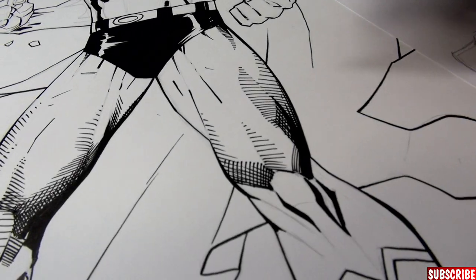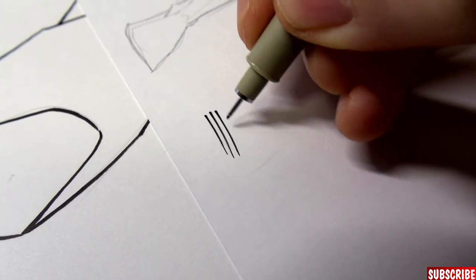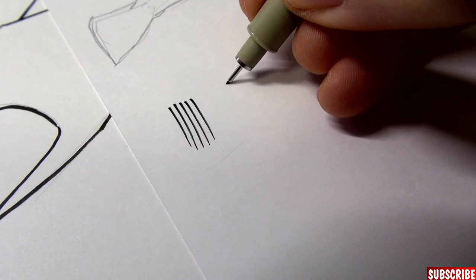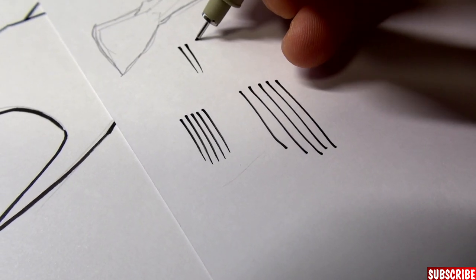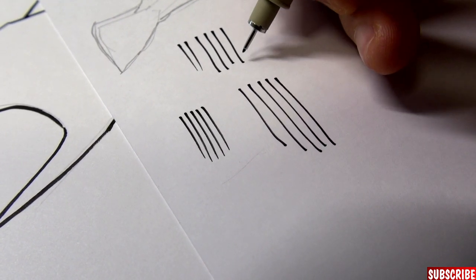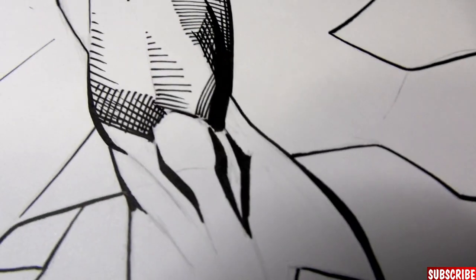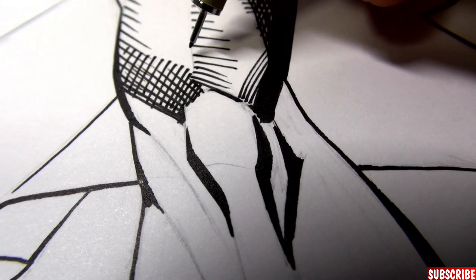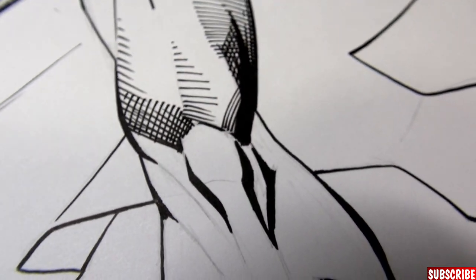When you do those hatching lines, you shouldn't fade them out like I normally would. You should go ahead and do the whole line through — there might be a dot at the end, but that's a bit of a Jim Lee style. You can see where I didn't do it quite right, and then I changed to doing the full line through — and it looks way more like Jim Lee does it.